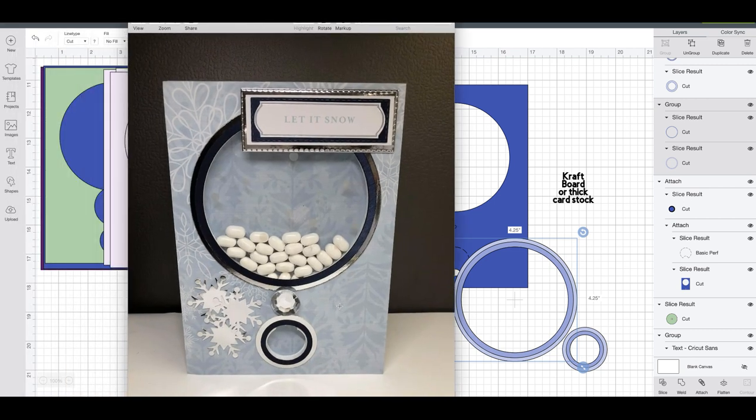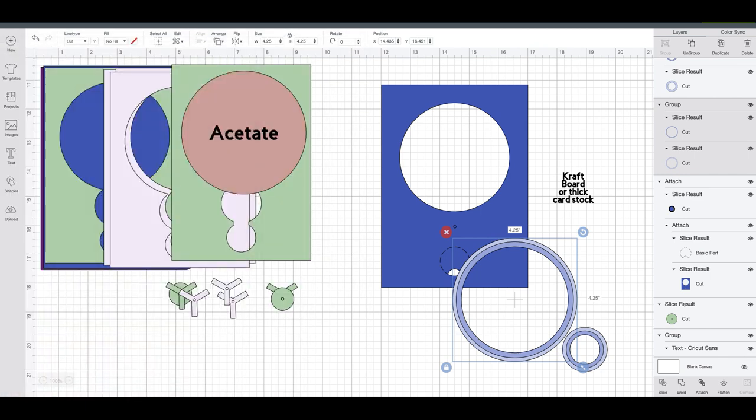I'll show you the card she did one more time. You can see here are the blue pieces — you don't see any of the white foam pieces and you don't see her green pieces in the file. Those are just to give it some strength. You want to make sure that you use a coordinating foam — she used white here and you can see it's not very noticeable. But if you used maybe a black foam, then it would be. Just match it up to whatever you're using. If you're using a dark red base, you might want to use red foam.